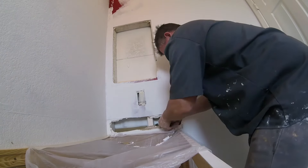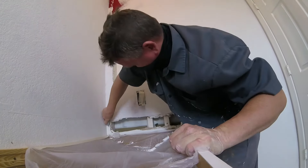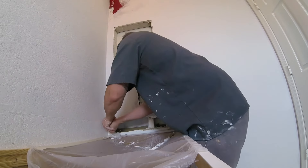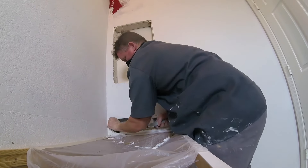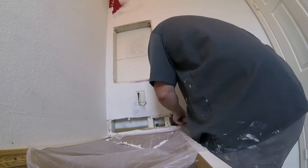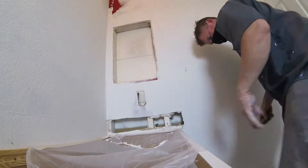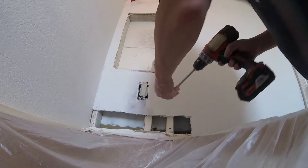It is a tedious process, but you want to get this area cleaned out really well. I'm cutting it to the angle because there is a stud in the 90-degree corner. Once I get this area all cleaned up, I'm going to have to add a piece of backing to the right-hand side.